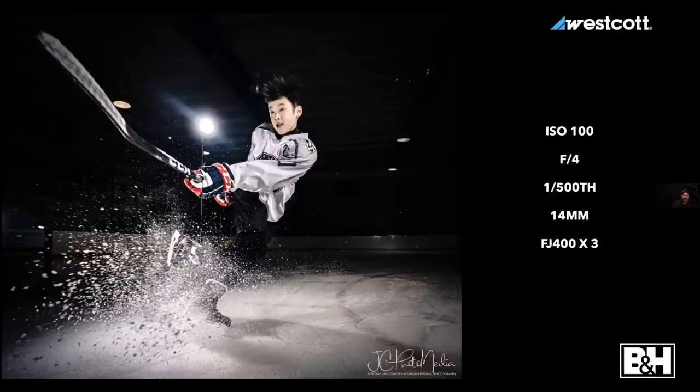At 1/500th of a second, which is not a shutter speed I'd normally use for action, the strobes going off at around 1/8000th of a second freeze the action. The very fastest things still have a little motion blur — the snow in the front is out of focus not from motion but from depth of field at f/4. The stick is getting a little bit of motion blur. When shooting with multiple lights, don't be scared to explore turning lights on and off to get different looks.